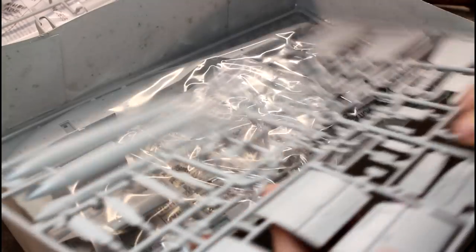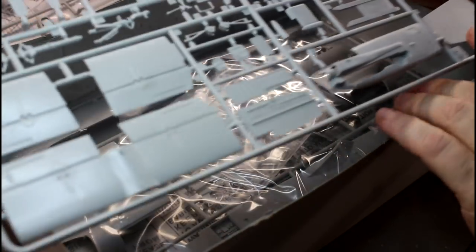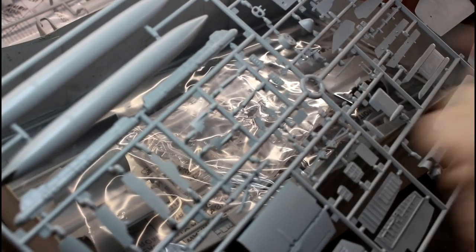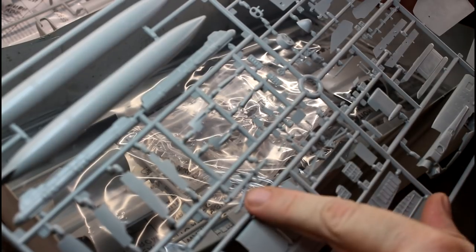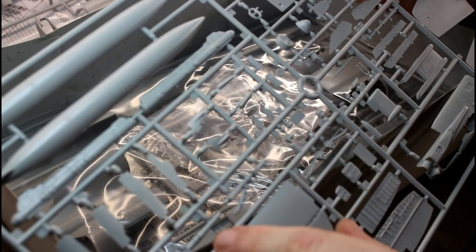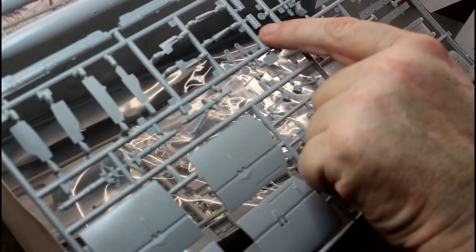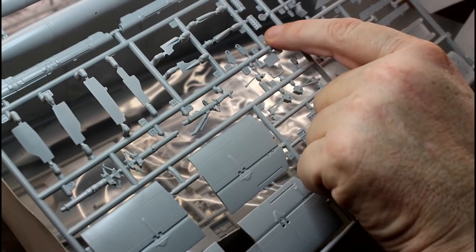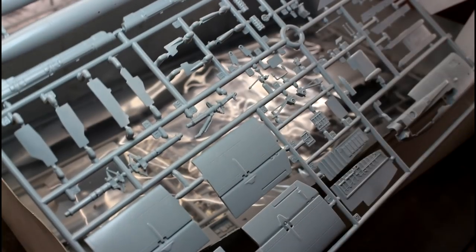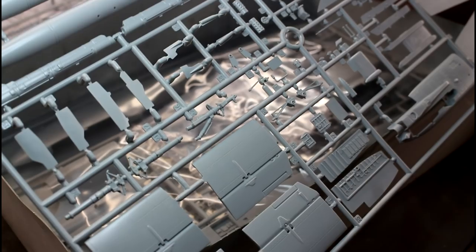The next sprue — flipping them over, here are the parts that go underneath the nose, our tails, and parts of our instrument panel. Landing gear looks really nicely done. There is a bit of a seam line and a couple of little bits of flash in places that'll need cleaning up, but not too bad. Here's our cannon — it's not terrible but it could probably do with a little work. I can see a bit of flash on that, but it's something we can work with.